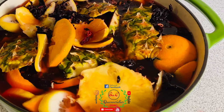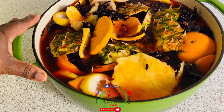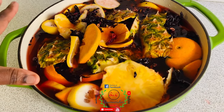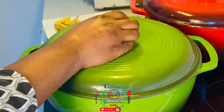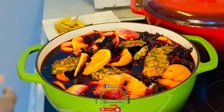By the time we come back tomorrow morning the color will be very, very thick, and that way you're going to extract all the juices and everything from this zobo. I will cover it up. Good morning and welcome back — today we are back to continue our recipe.